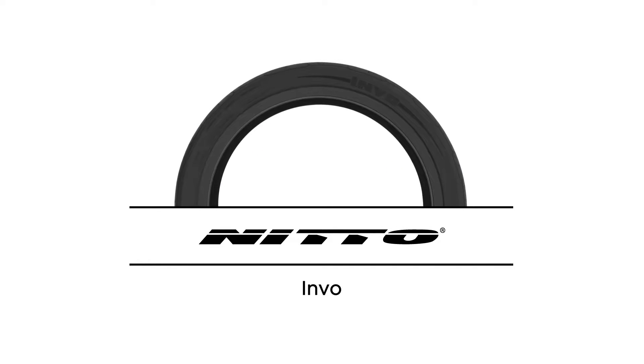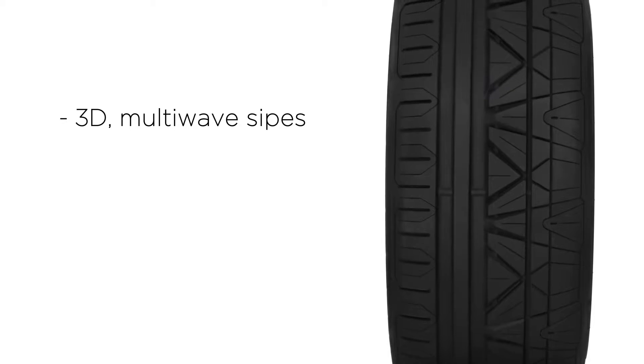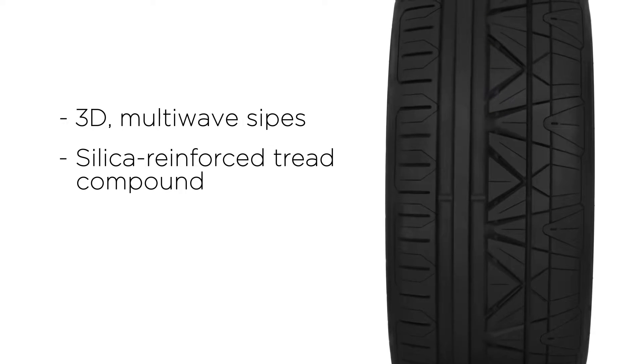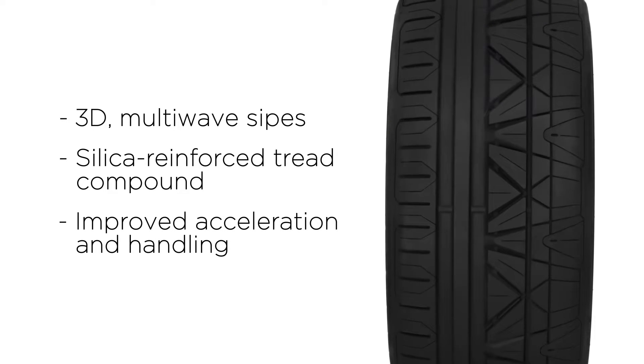The Nitto Envo is an ultra high performance tire that blends sporty handling with ride comfort and quality. 3D multi-wave sipes with interlocking ripples boost braking power, while the silica reinforced tread compound reduces tread flex for improved acceleration and handling.